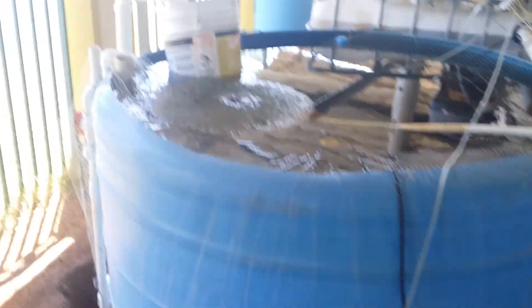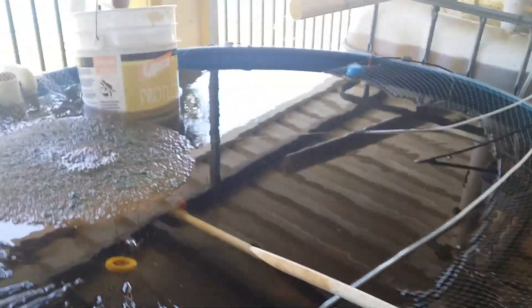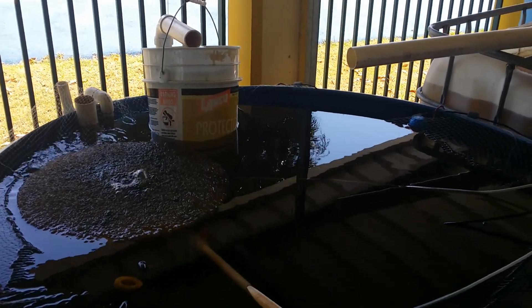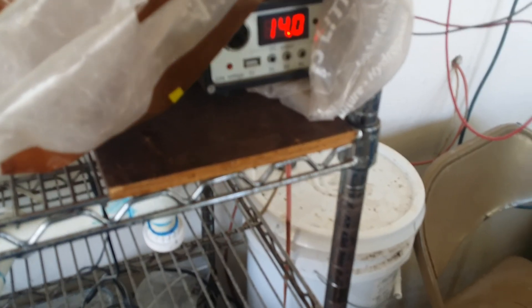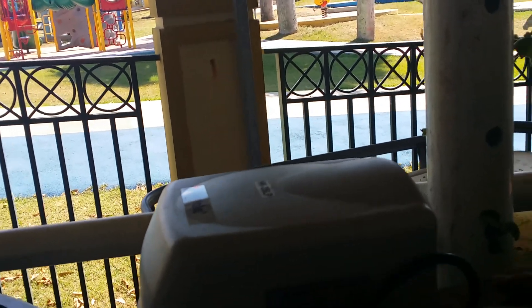We'll do some calculations on how many gallons per hour this pump moves. I think it's more than suitable for this 600-gallon tank — we'd be changing the water better than two times per hour. We also noticed that the voltage on the solar system dropped less with the smaller motor, which is expected.